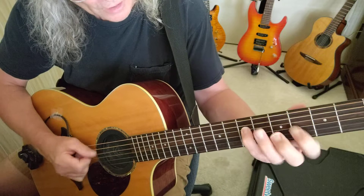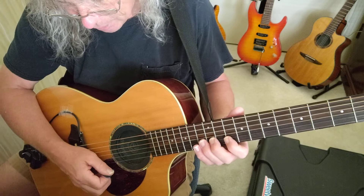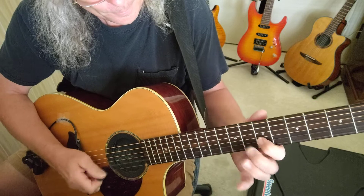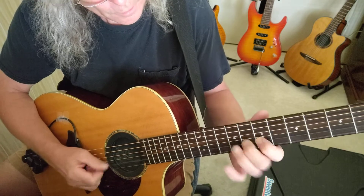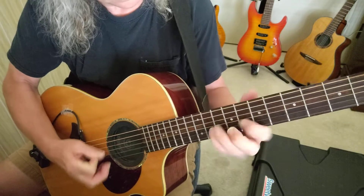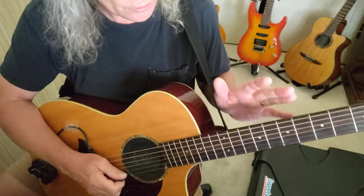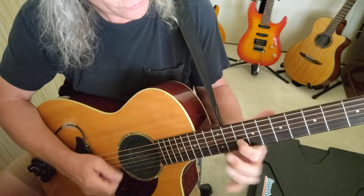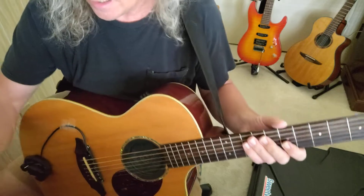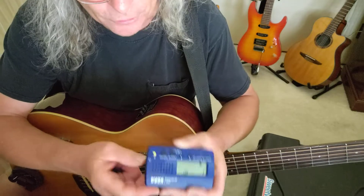It's good to do this on the middle strings because you have strings right next to each other. You could do this also on the B and high E string — you won't have a string right next to it, but you could still do that. That's kind of sloppy, right? So what I do is practice it for a long duration of time to get it to where I really want it — and I'll take the metronome. In this instance I'm playing at 80 beats per minute.